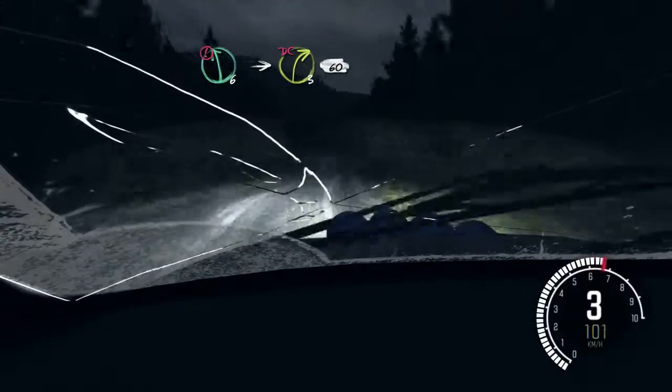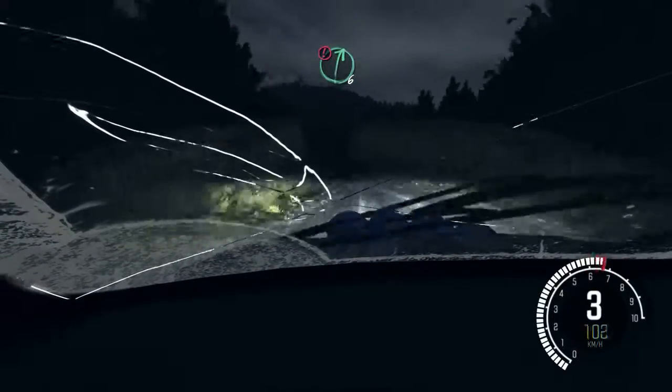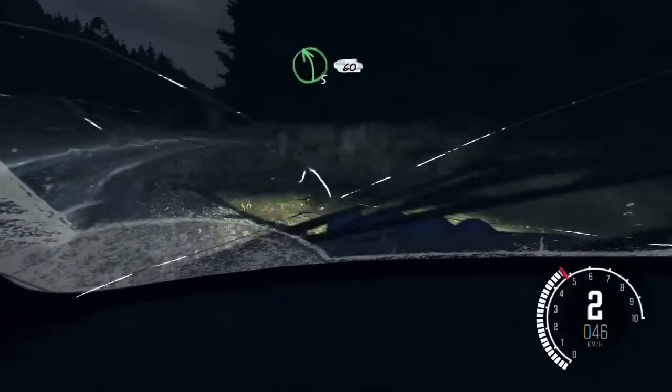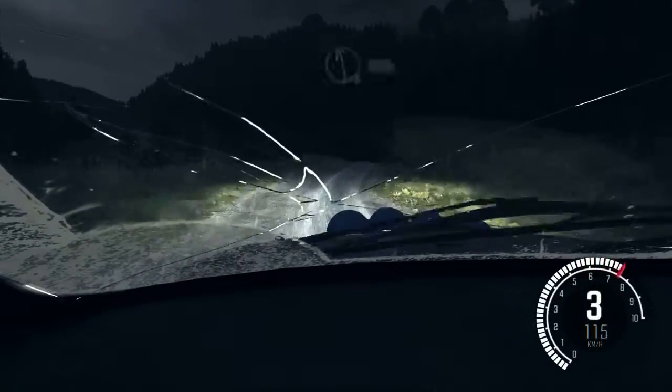Left 6, crest. Into right 3 long, don't cut. 60. Caution right 6, keep in, crest. Into left 5 long, 60. Left 6.